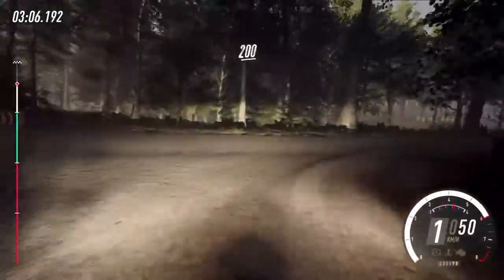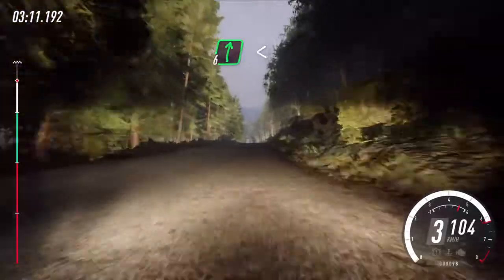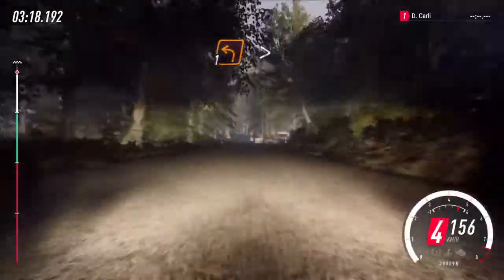200, over crest. 6 right, over crest. Opens, slow, keep left, over 80, of a jump. Unseen, 1 left, tightens, over crest.